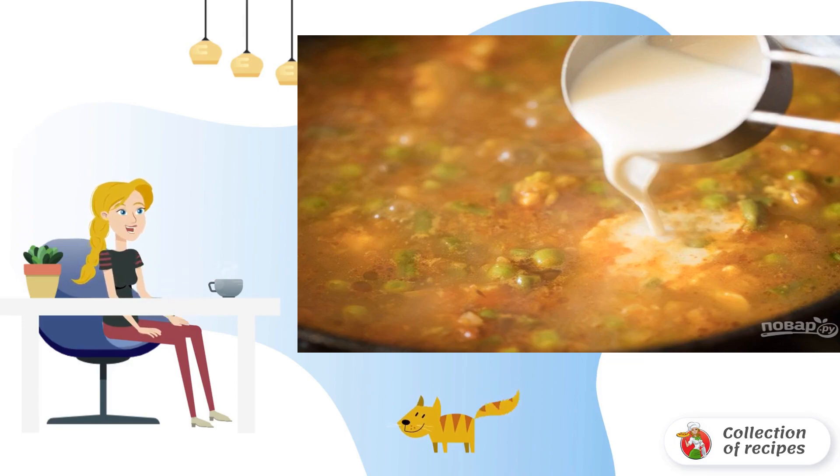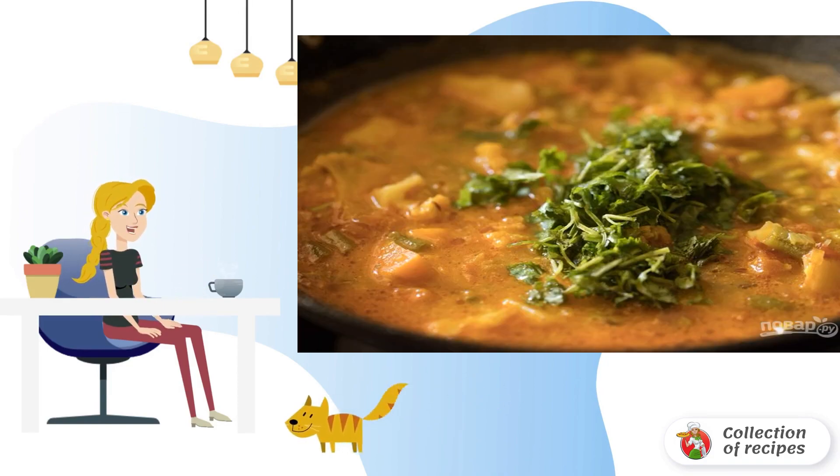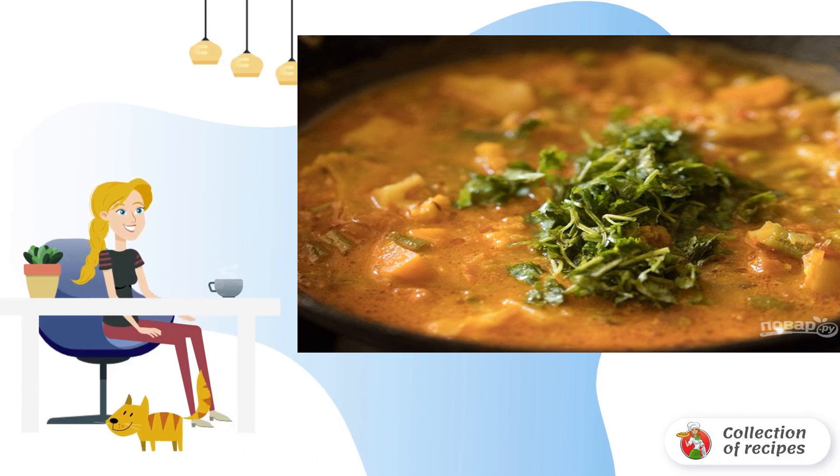Step 7. At the end, add a little cream and warm everything together for a couple of minutes. Step 8. Before serving, you can add fresh herbs to the stewed mix of vegetables.